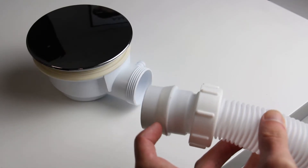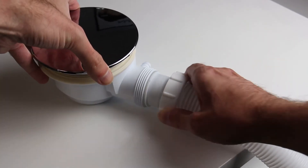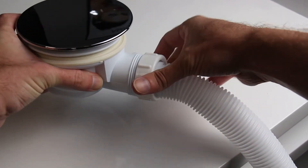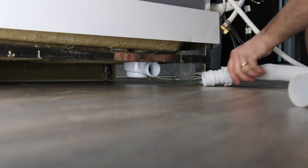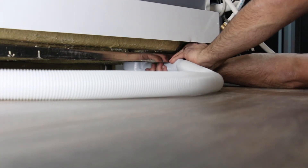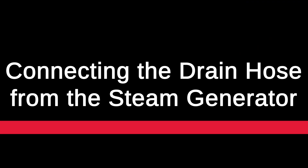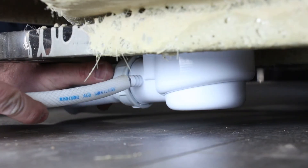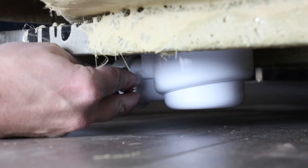To connect the waste hose, simply screw it onto the waste outlet under the tray. Ensure that the rubber seal sits into the waste before screwing it up. Then push the PVC hose onto the waste spigot and tighten in place using the Jubilee clip.